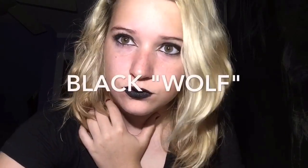Prepare to be mega slayed hun. I am starting with my Urban Decay 24-7 Glide On Eye Pencil and I am putting that in my waterline, all the way from the inner corner of my eye to the outer corner of my eye.